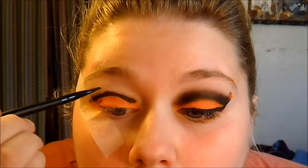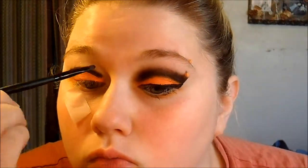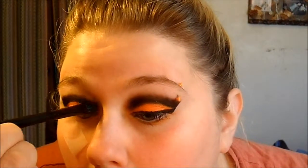Then I'm taking another brush and just smoking that line out. Then I'm going to take the black from the BH Cosmetics palette, apply that all over the black to set it, and smudge it up. I'm using a pencil-like smudge brush for this, then taking a blending brush to blend it out so it's not so harsh.